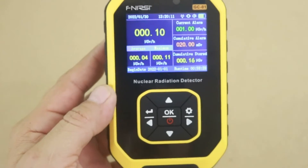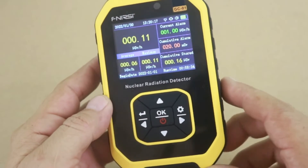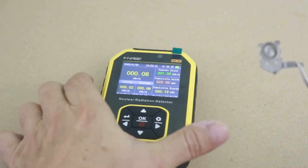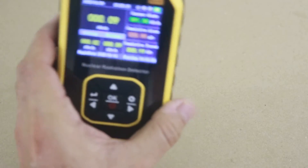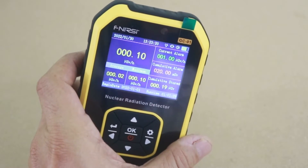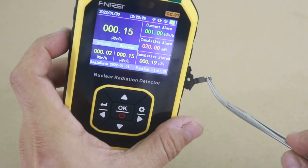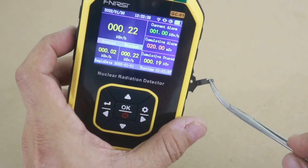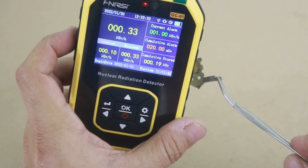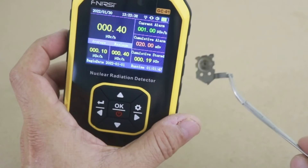So let's now see with our Americium-241 radioactive source. Okay, here it is — Americium-241, and we have 0.1 microsieverts per hour. Let's see... okay, there it is, the reading is increasing because it is detecting the alpha particles that are emitted from the source.